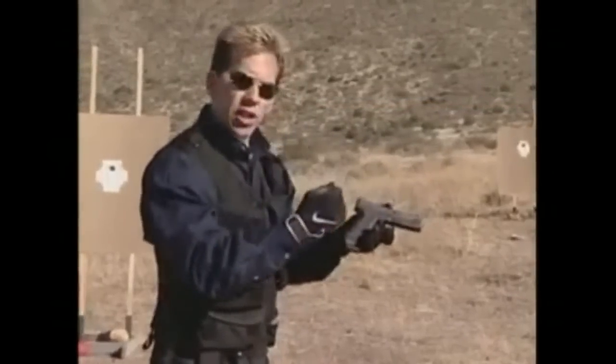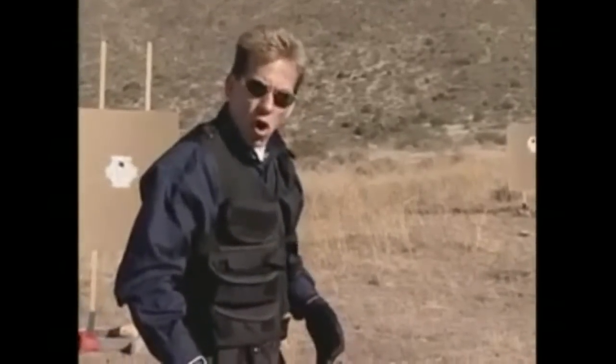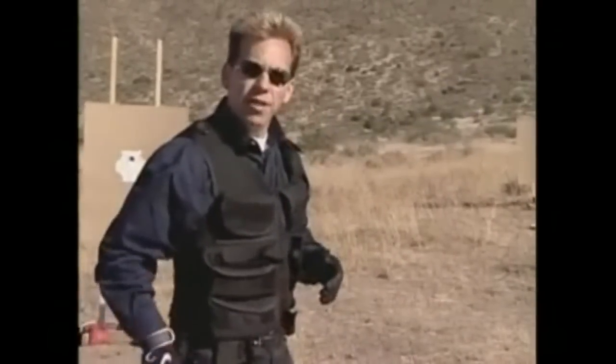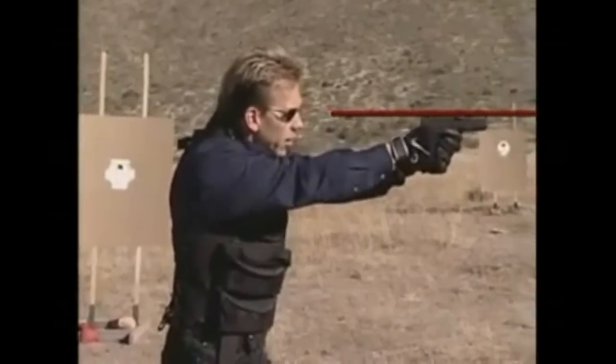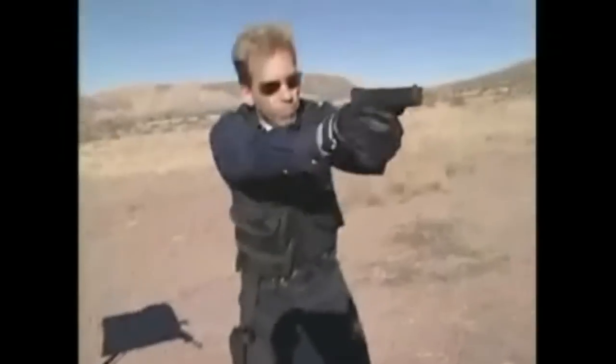I'm going to do that repetitiously over and over again. Each and every time I draw and come up, I'm going to have the same exact sight picture. I'm going to see those sights in my line of sight. Draw — boom — there it is. Again — draw — boom — same spot.